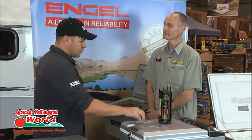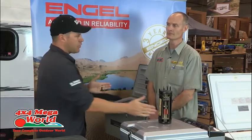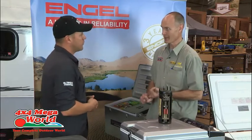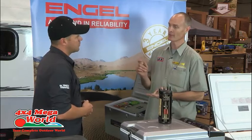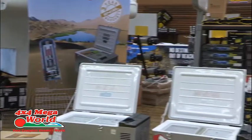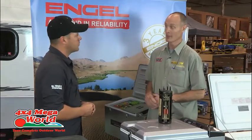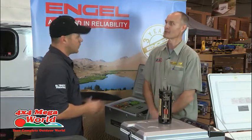How long can you run a fridge like this before you get into trouble with battery power? How long is a piece of string — I don't know how hot it's going to be, how often you're going to open the fridge, or whether you're putting room temperature drinks in to cool down. But best case scenario, this fridge uses about 1.8 to 2.5 amps per hour. A good 105-amp deep-cycle battery gets you four days on this fridge, continuous running.